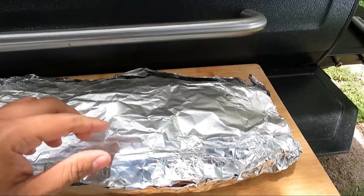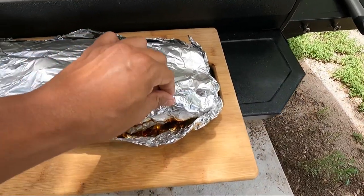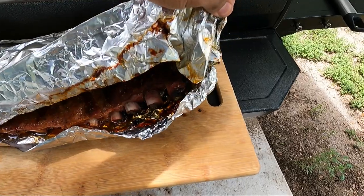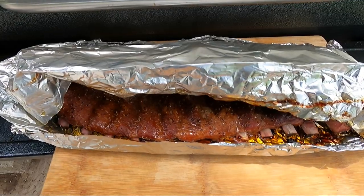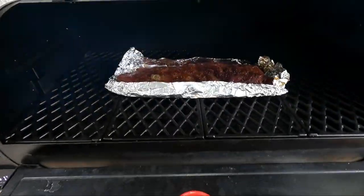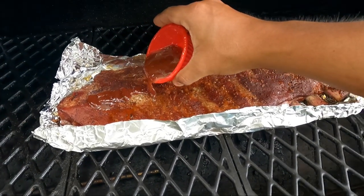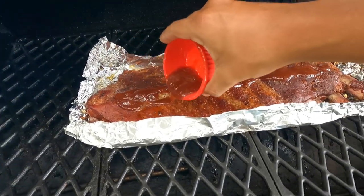Alright folks, we pulled it off — now it's time to leave it unwrapped. Careful with this though — oh, you see the bones right there? Alright guys, give me a bit and we'll get it going. So this is how we have it now. Let's go ahead and put some of this barbecue sauce in there — it's a mixture of barbecue sauce with a little bit of butter.